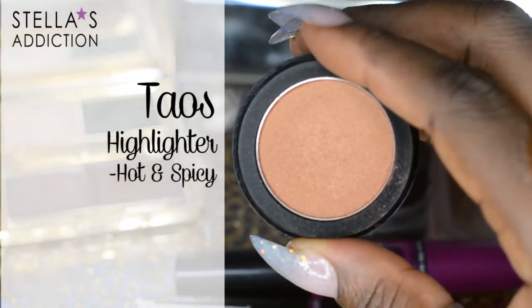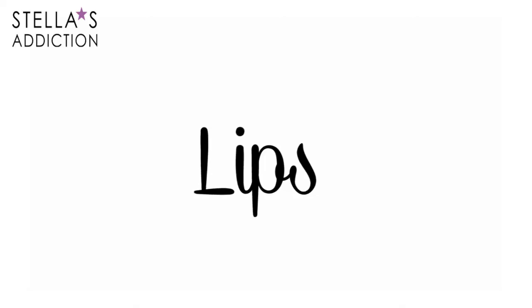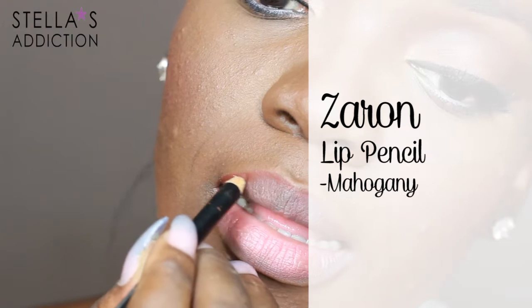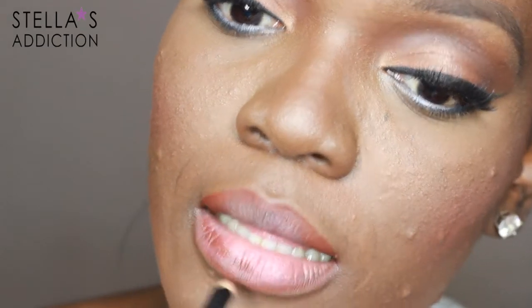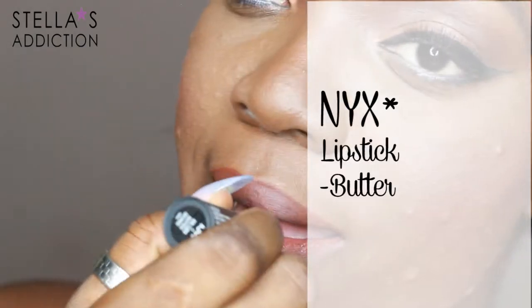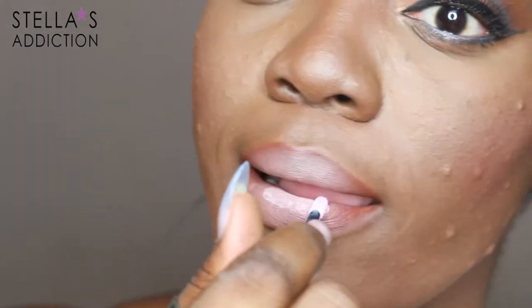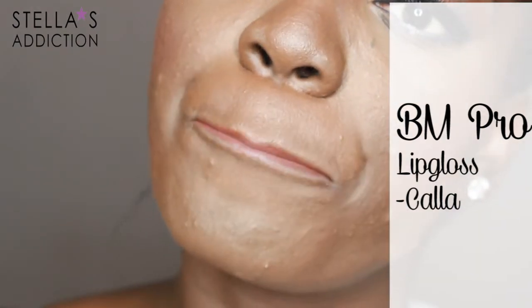With the Taos highlighter that I'm wearing on my eyelid, I'm going to highlight the centre of my nose very slightly. I'm keeping my lips soft as well. I'm lining them now with Mahogany lip pencil from Zaron — I line the outer rim of my lips and then gently pull in the pencil. Then my lipstick, this one is Butter from NYX.